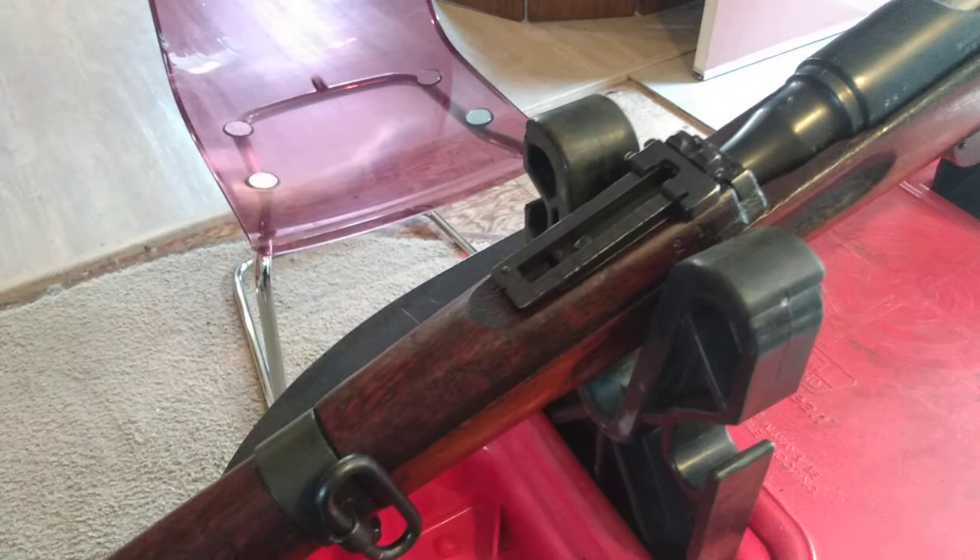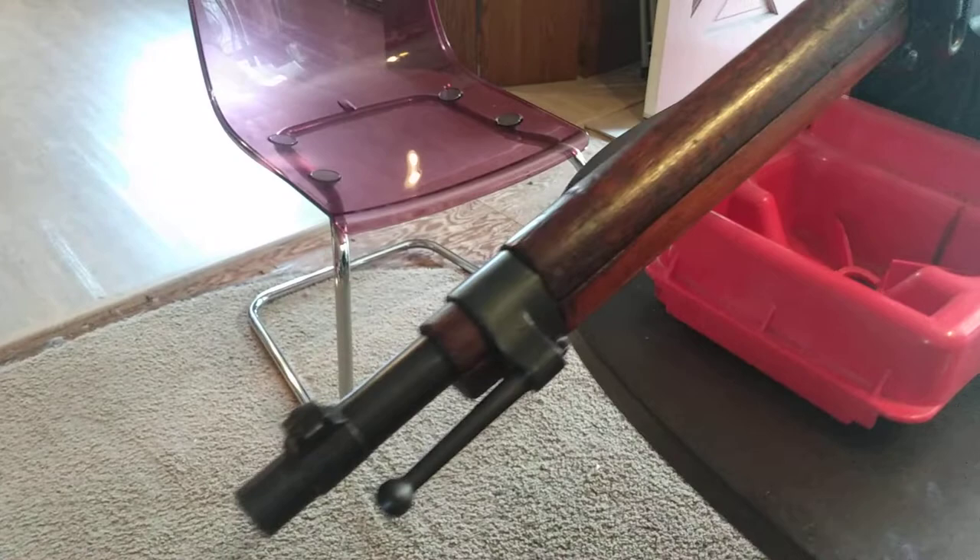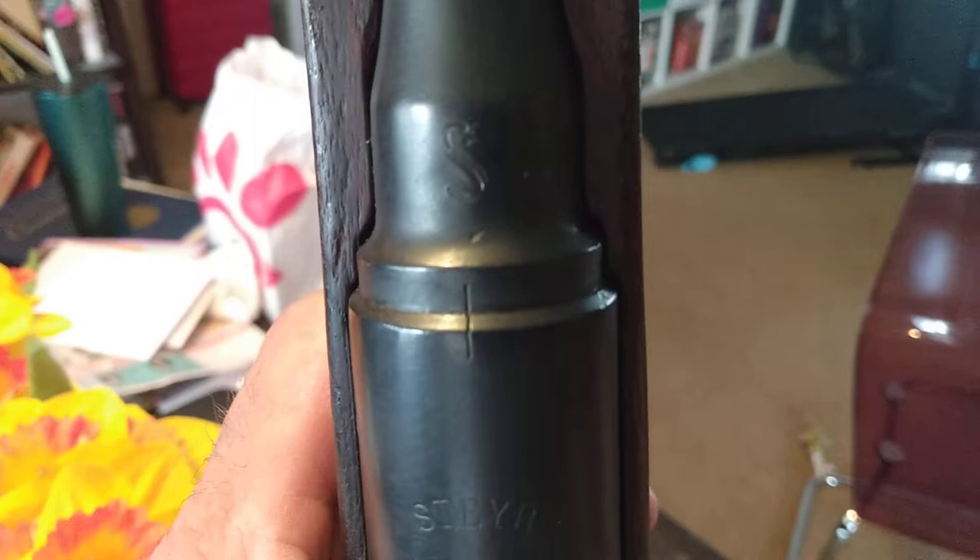I just figured I'd share a quick little video on the new Steyr. There's the little S — what's the Steyr? M95.